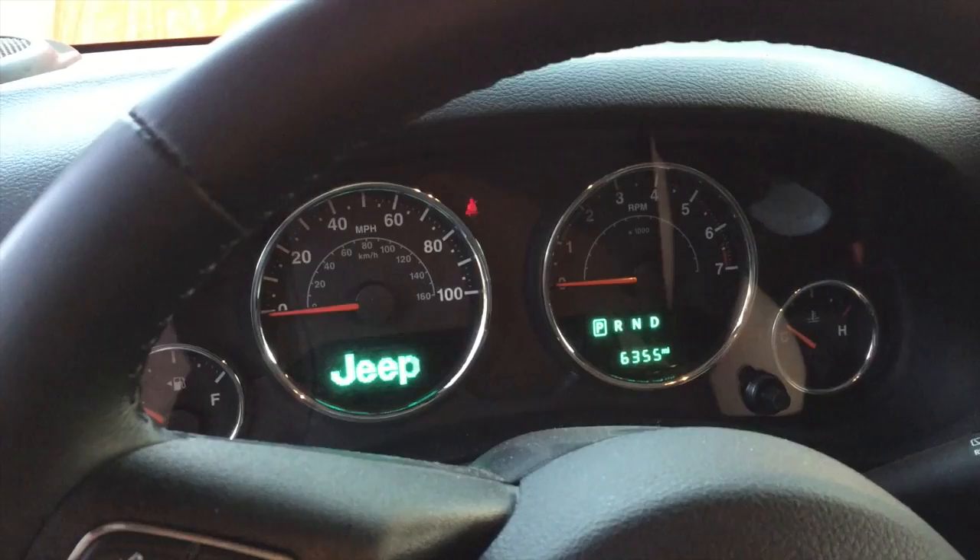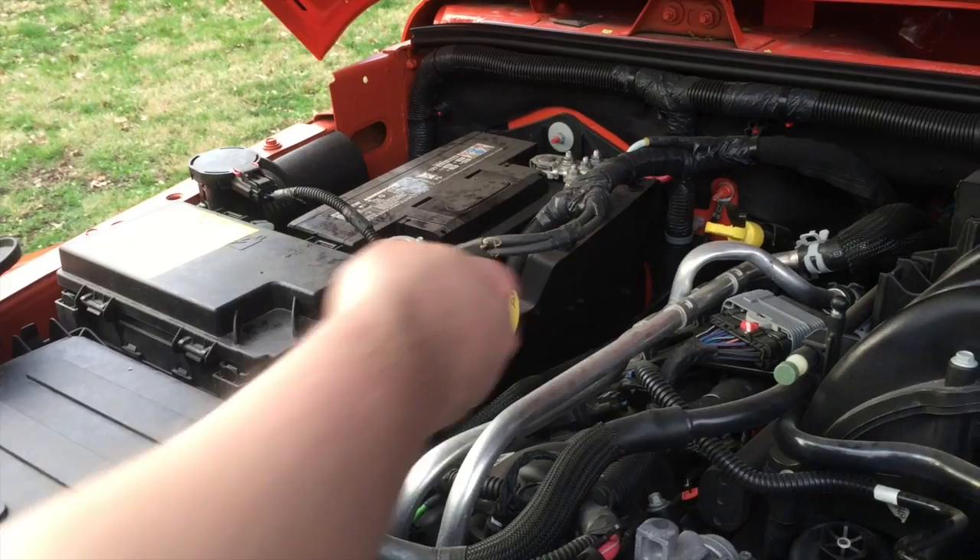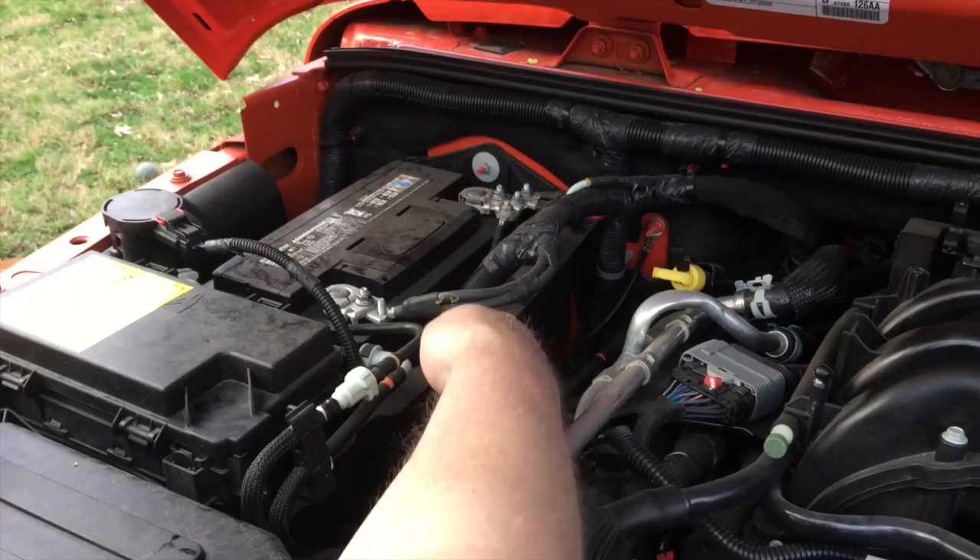I'll put the key in, pump the gas pedal three times, and then turn it off — that should reset the oil change indicator. After that, you want to check your oil level one more time. I started the engine, shut it off, and I'll check it one last final time before putting the cover back on.